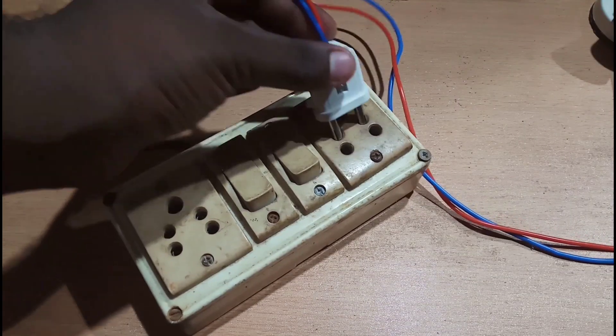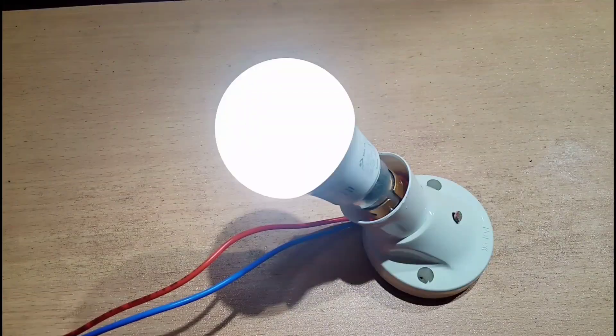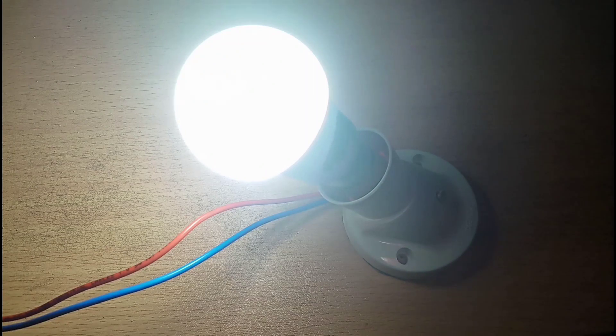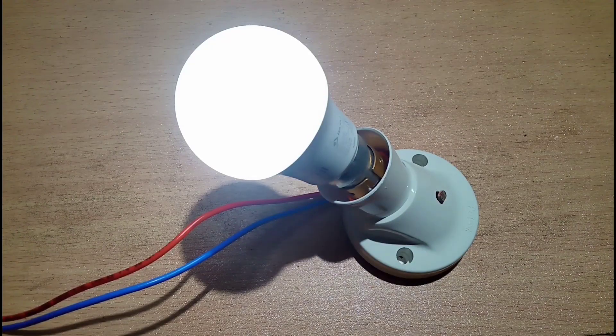We can connect the switch and turn on. If you want to turn on the light, you can see the room light because there is a little dim. If you want to turn off the light, you can turn on the automatic light. You can turn on and turn off.